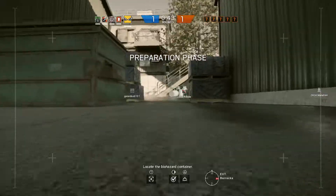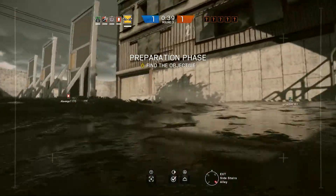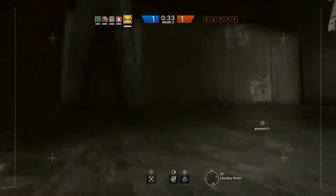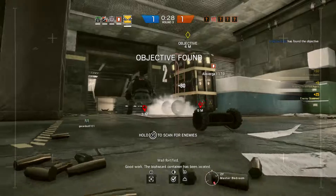Locate the biohazard container. The biohazard container has been located.